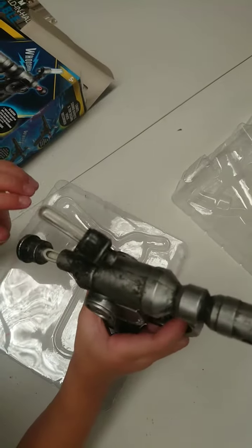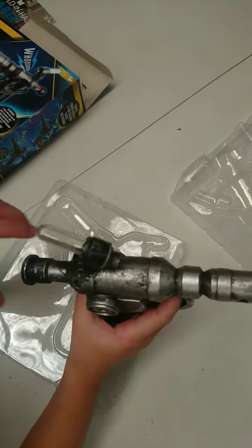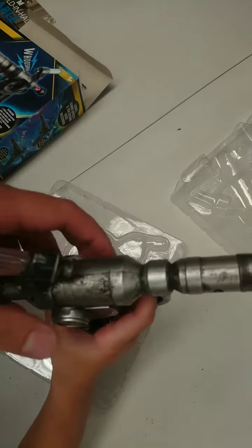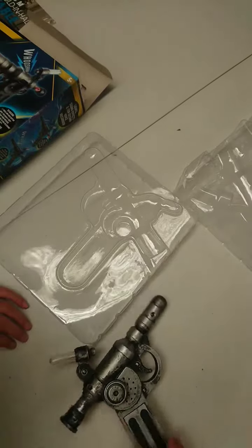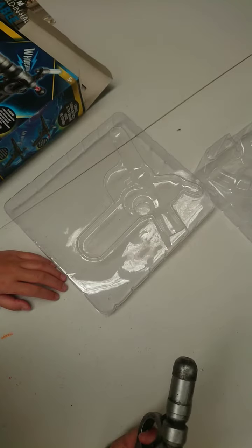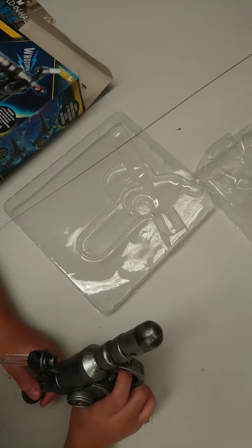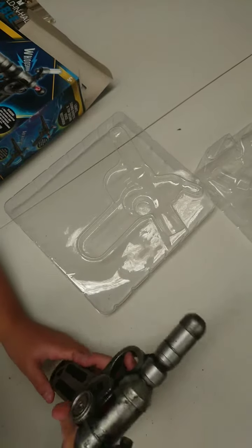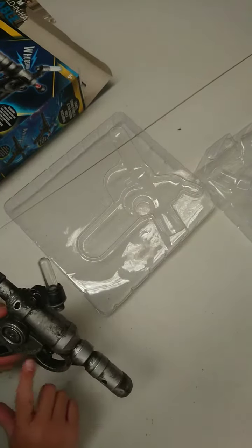So if you pull it, we can do like that and then it makes a sound. My dad is going to open it and put some batteries. Where do we put the batteries? Here — get it out of here.